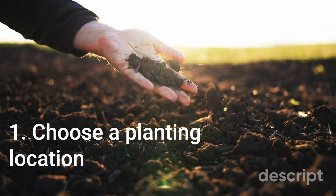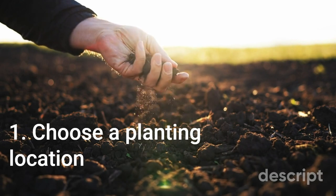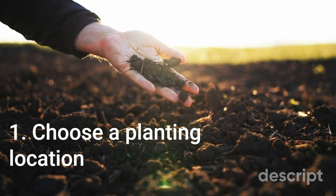Here's how to plant hyacinths. Step 1: Choose a planting location. Hyacinths prefer a sunny location with well-draining soil. They can also be planted in containers if you don't have a suitable garden bed.